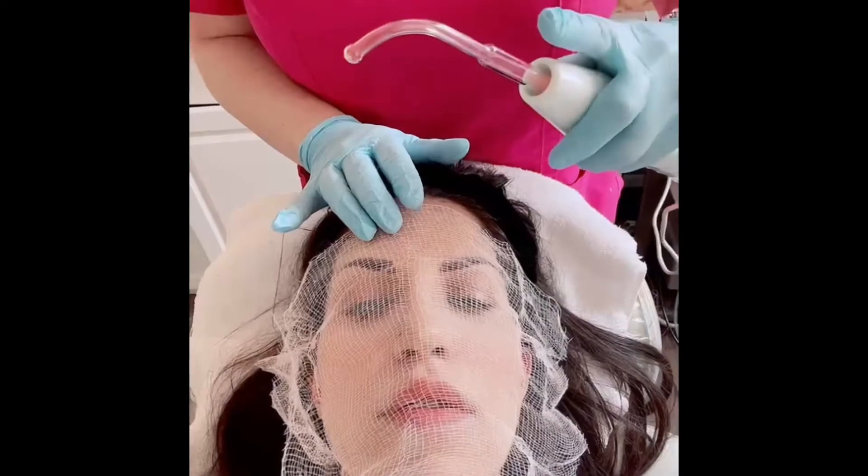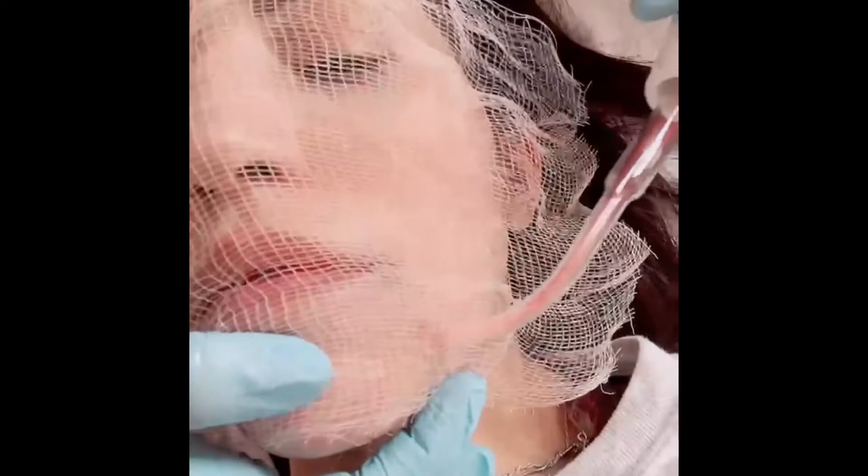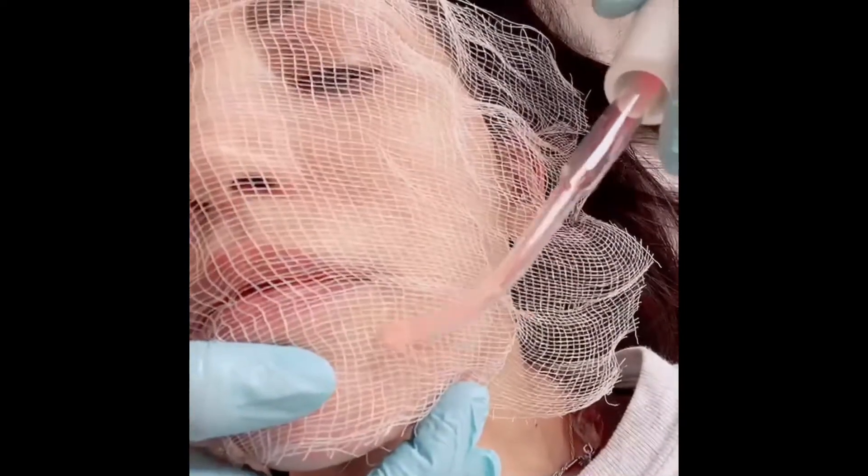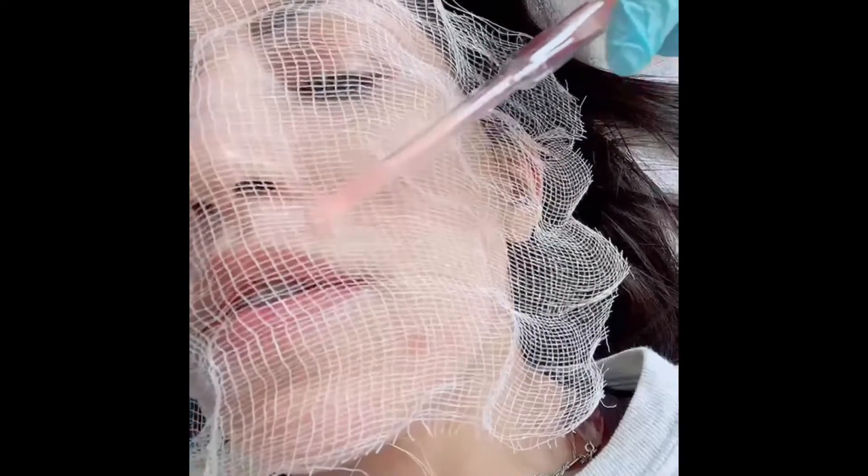Now we're going to do some high frequency to kill bacteria after doing extractions. The gauze is creating a spark gap and the high frequency kills bacteria so you're less likely to break out after our facials. It smells like ozone — nice and clean.